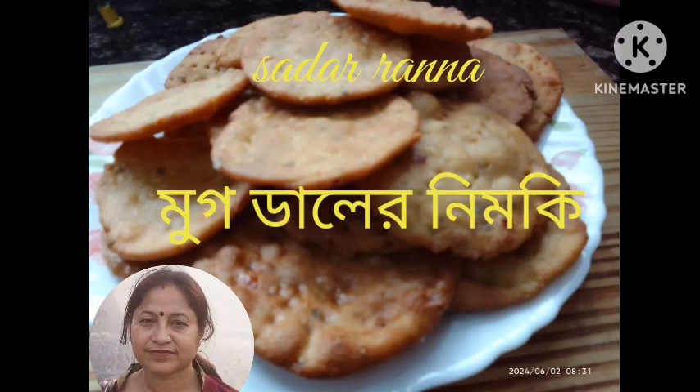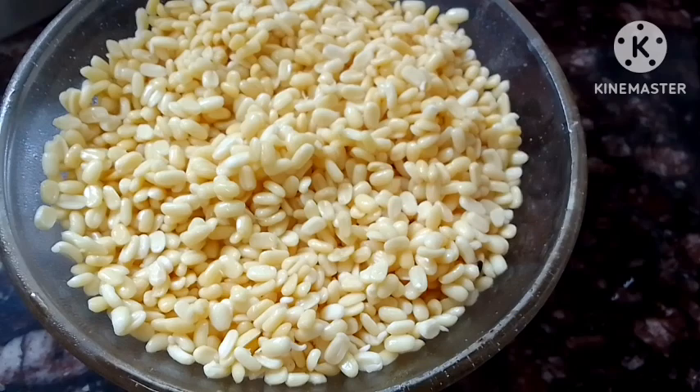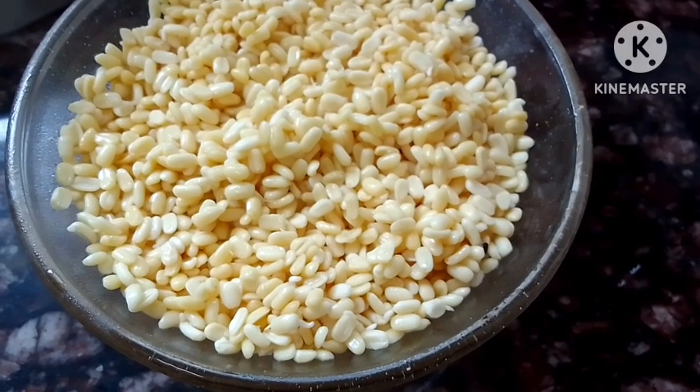Today I am sharing my own recipe. I have been soaking the dal for 3-4 hours.